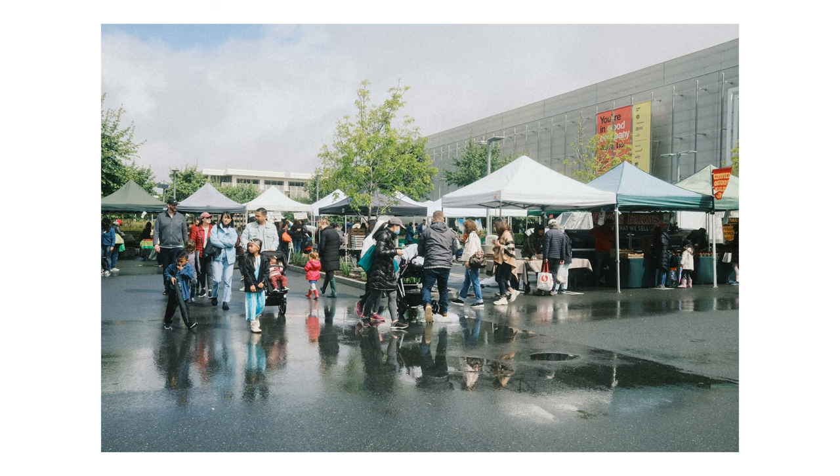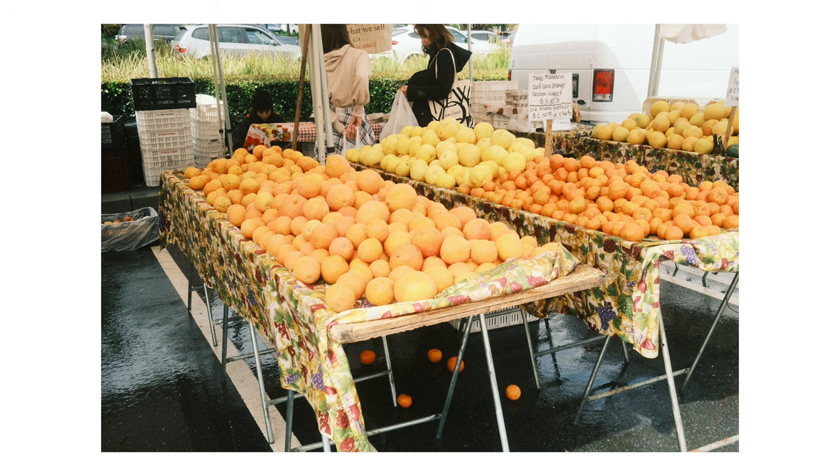I wish that the market was bigger so that I'd have more photos to share with you guys. I honestly might have to revisit this recipe in the future because I really enjoyed using it.